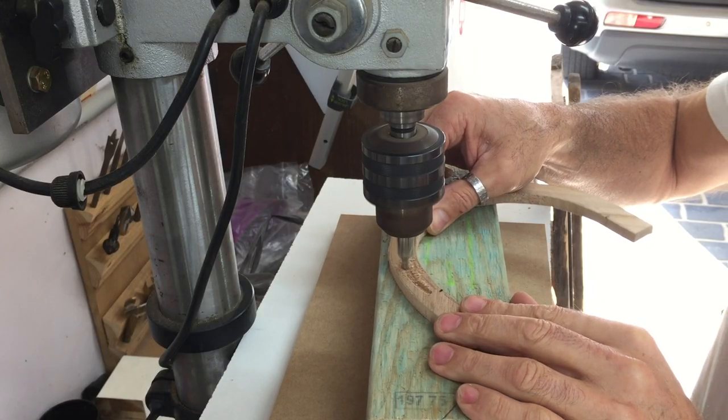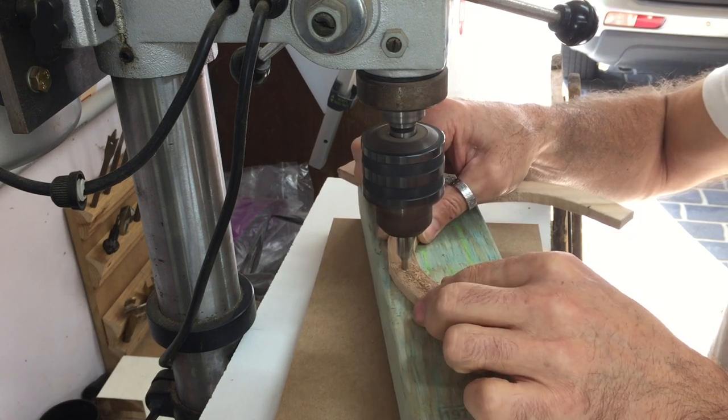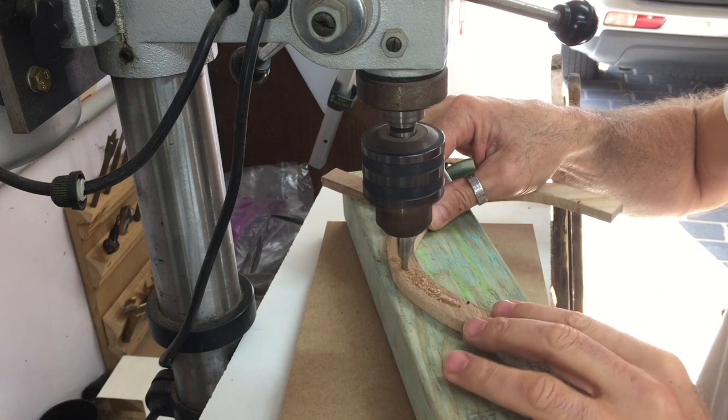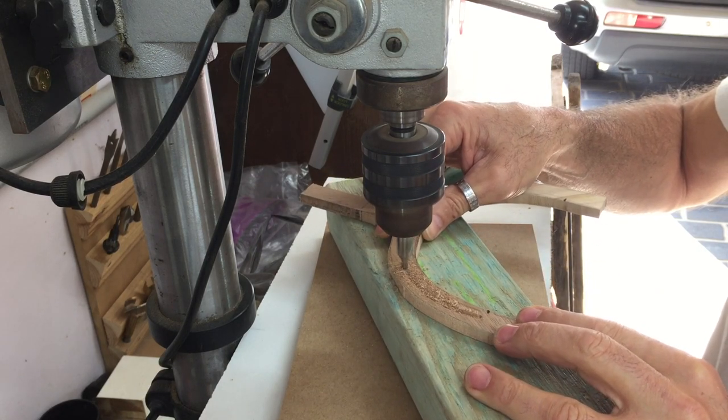Next was the task of making the groove in one of the halves and the only thing I had to use was a center drill. I did say this was experimental. Although it was a bit rough, it actually worked and the groove was going to be completely hidden anyway.